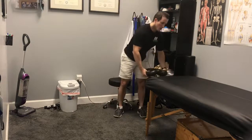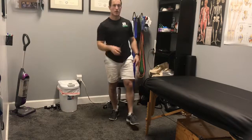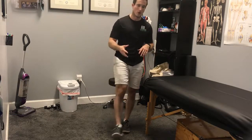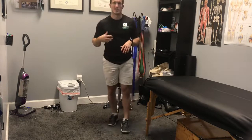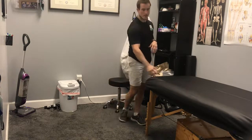What we're going to do is a table-assisted pigeon stretch. If you've tried doing the pigeon stretch on the floor or with a band and it's bothering you, or you feel like you can't comfortably get into that position and relax, try using the tabletop.